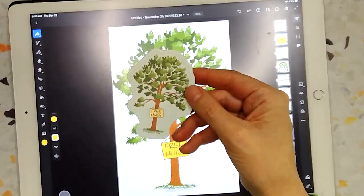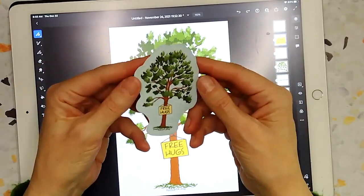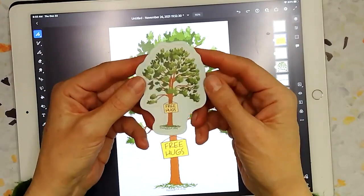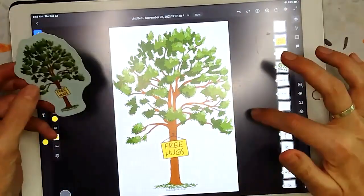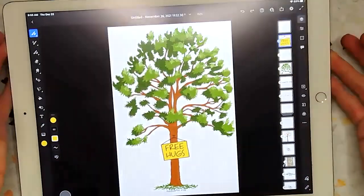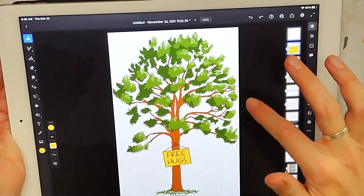There are some wonderful companies online that you can order stickers from. I've used Sticker Robot, Sticker Mule — those kinds of sticker places — and you can size them up and down. The advantage of working in Adobe Fresco is that it's both Vector and Raster.